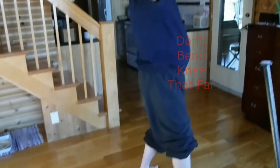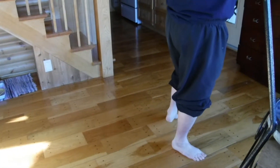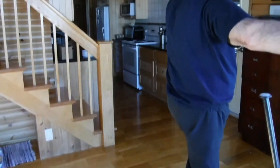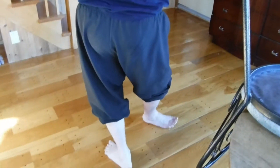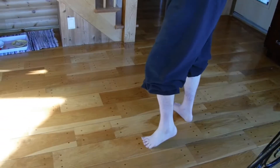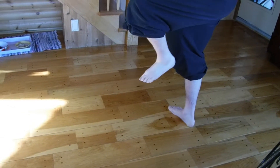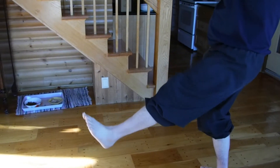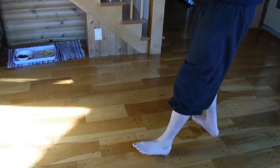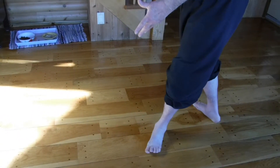Set it down. Scoop. Side cat. Open crane. Lifting kick. Step back. Pivot on my right heel. Come up to cat. Side cross by hands. Come up to crane. And heel kick. Then just set it down into brush knee. Twist step. Brush knee.